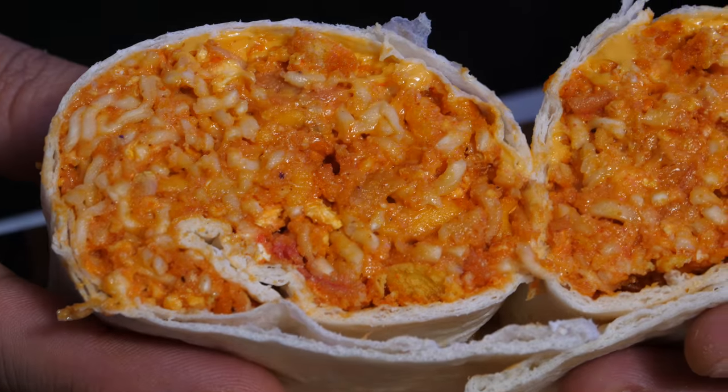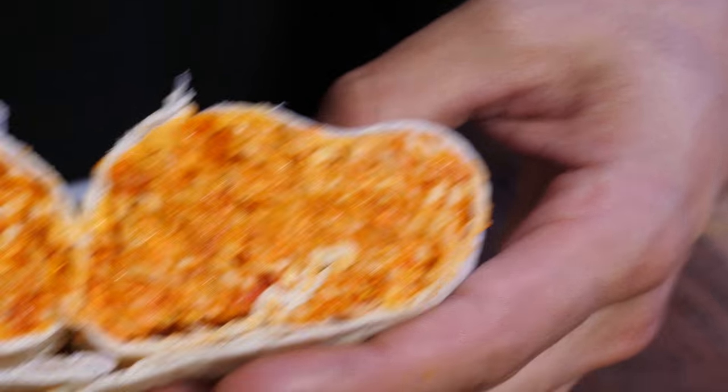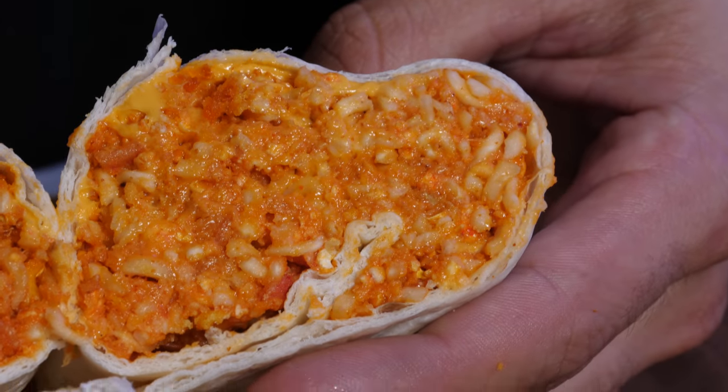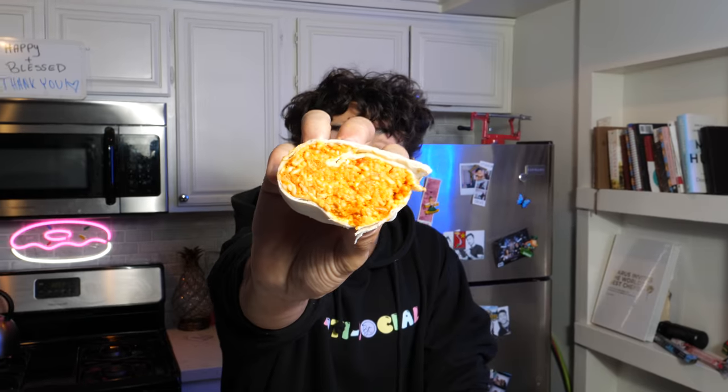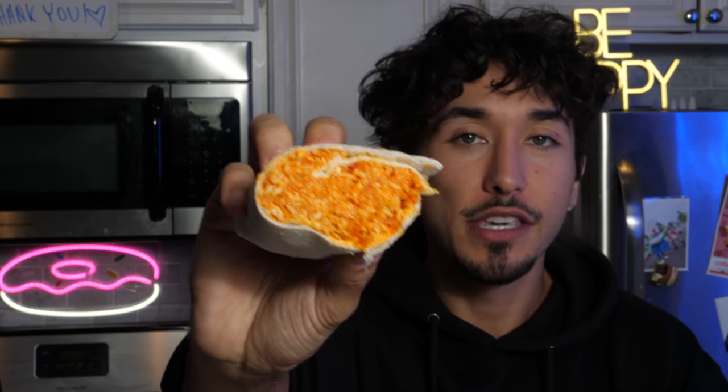So now we have done it — we have completed the prison burrito. Looking at this, it honestly looks pretty good. It looks like some Mexican rice inside, like a rice burrito, kind of like a gas station burrito. I feel like you could honestly trick your mind at this point to believe whatever it needs to be. Because if you're looking at this burrito and you know you've got 50 years to life left, your mind is going to make it whatever you want.